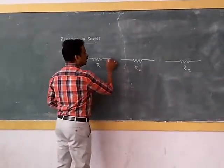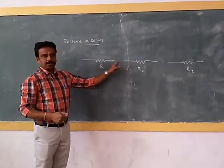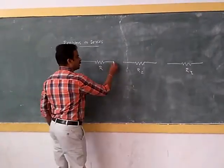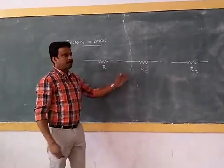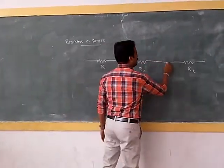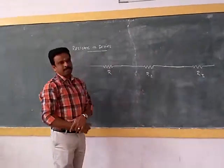These three resistors are connected in series. How do we connect in series? This end should be connected to this end — the last end of one resistor connected to the first end of the next. The output is given to the input, and this output is given to the next input. This connection is called a series connection.